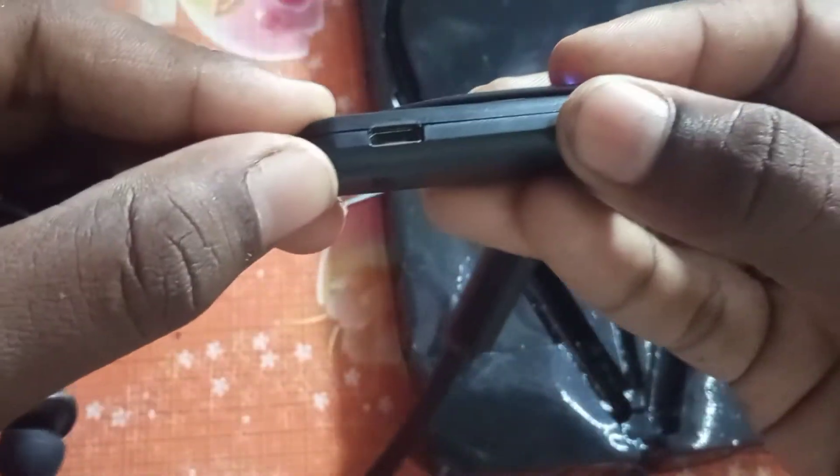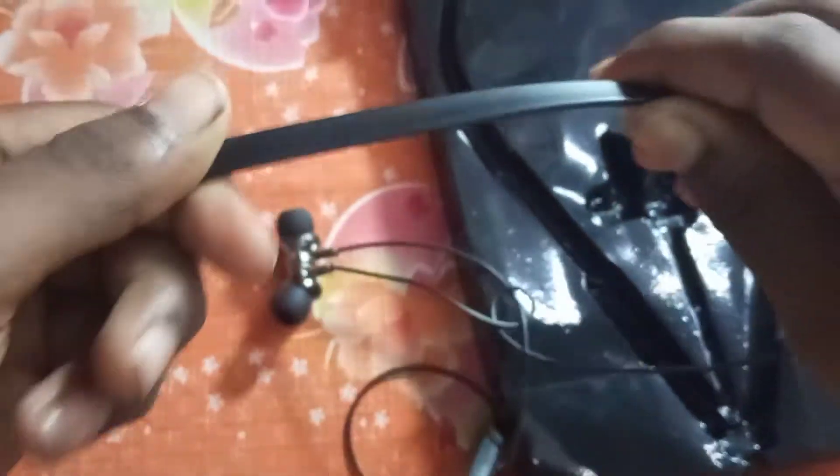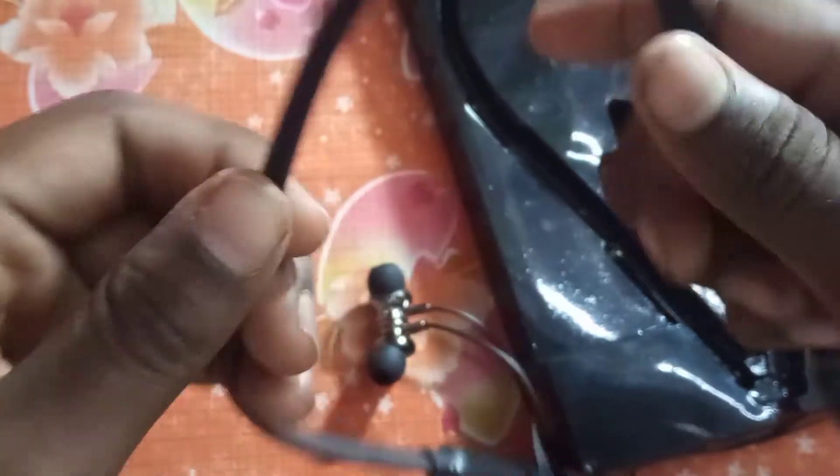We will have to check the Type-C board. If you have a Type-C board, you will have to check it. Let's review it — this rubber has a lot of quality. This is a super nice welcome.